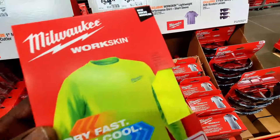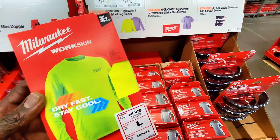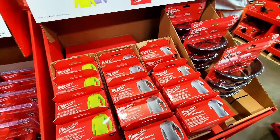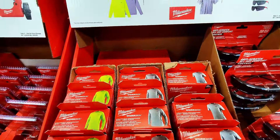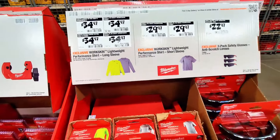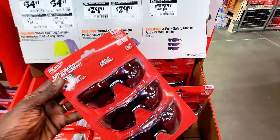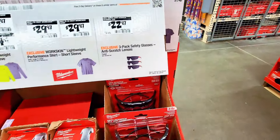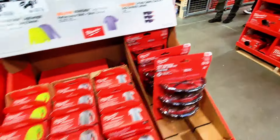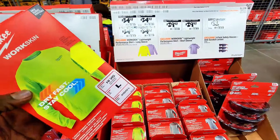Check out this Workskin dry fast cool shirt — available in yellow and gray for $34.97. They also have t-shirts and safety glasses. The whole set of three is $22.97. I really like this — pretty cool.